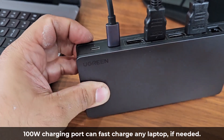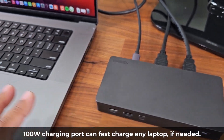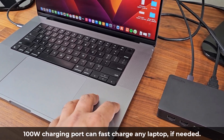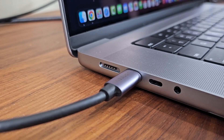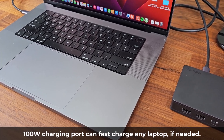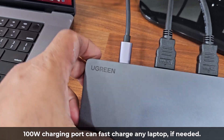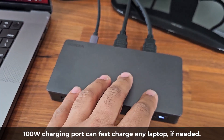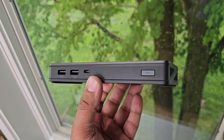There is a 100-watt charging port, so if you want to charge your laptop while using the docking station, you can do that at up to 100W. This MacBook Pro has its own charging port so you can use a separate charger, but if you have a MacBook Air that only has USB Type-C charging ports, you can use this to supplement power to the laptop while using all the docking station's expansion capabilities.